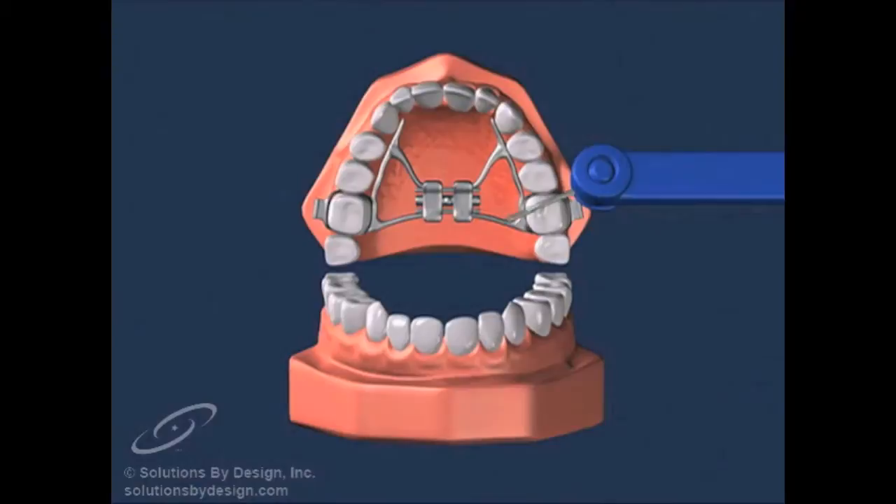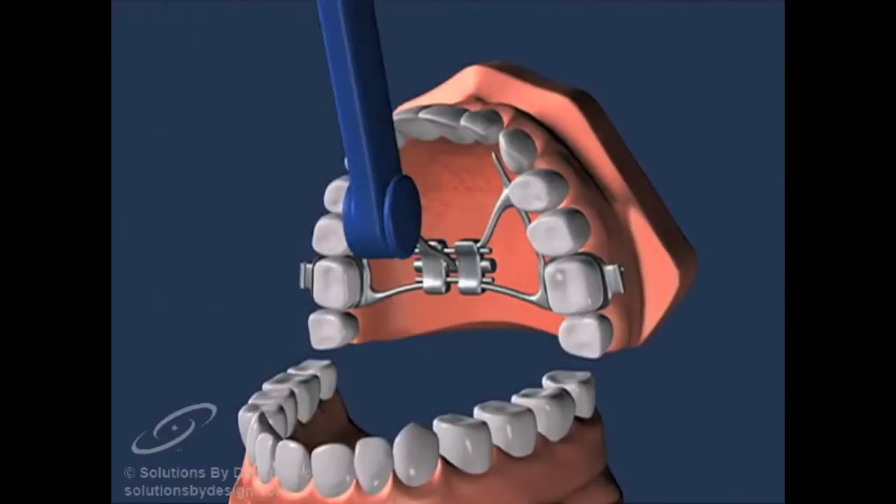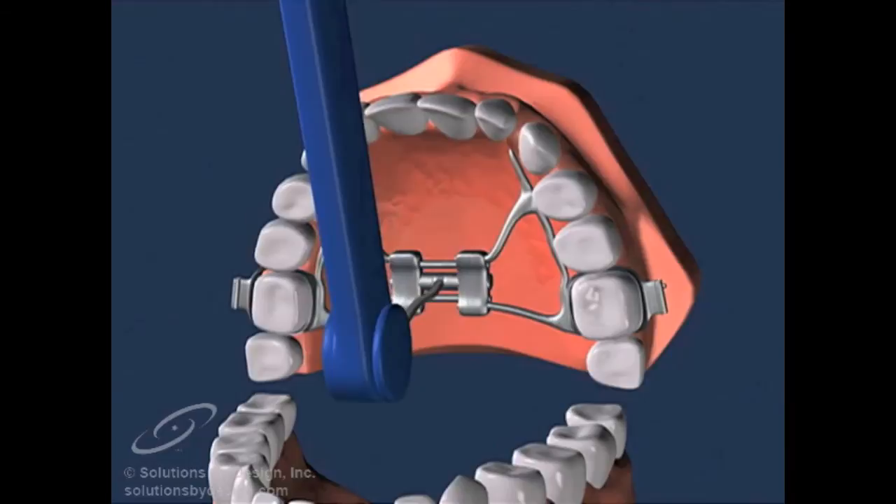A special key is used to activate the expander. Insert the key in its slot — it will not touch the roof of your mouth. Next, push the key all the way from front to back, then remove the key.